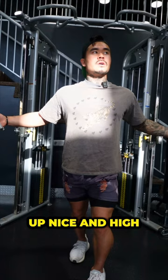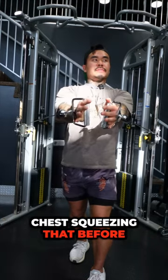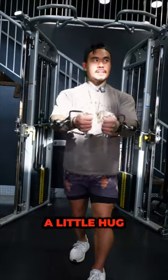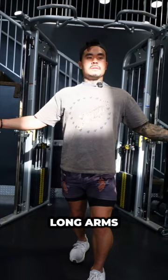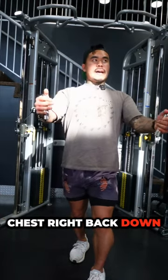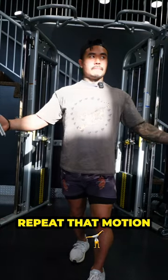Keep your chest up nice and high. We're going to think about driving your biceps into the side of your chest, squeezing that. Before you're trying to touch the handles together — we're not bear hugging, not giving yourself a little hug. Nice long arms, chest high. Drive biceps into the side of your chest, right back down. Get a nice full stretch, pause for a second, then repeat that motion.